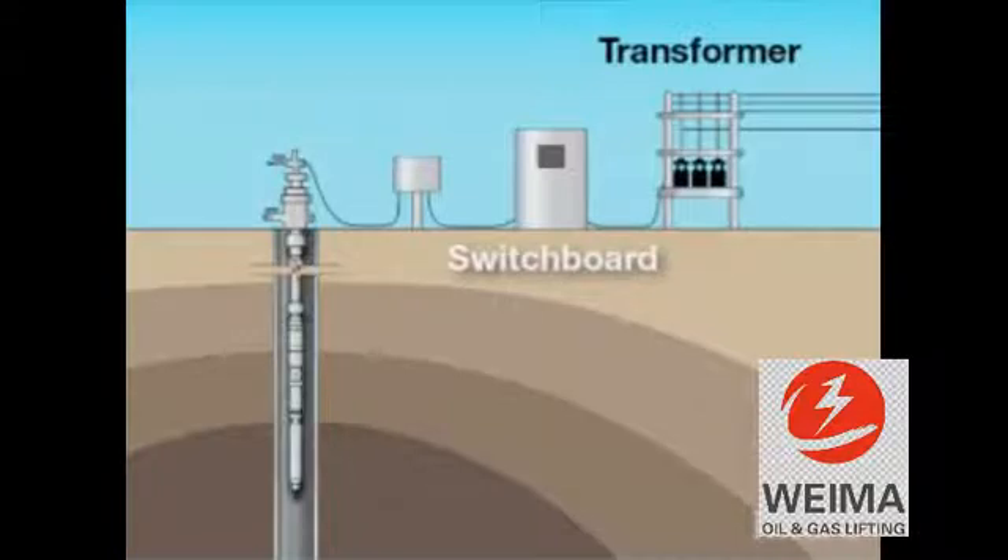The next element in our system is the junction box. It provides a point of connection between the power cable from the switchboard and the power cable from the well. In addition, it provides a vent to the atmosphere for any gas that may have migrated from the well up the power cable, preventing any gases from migrating through the power cable into the switchboard.